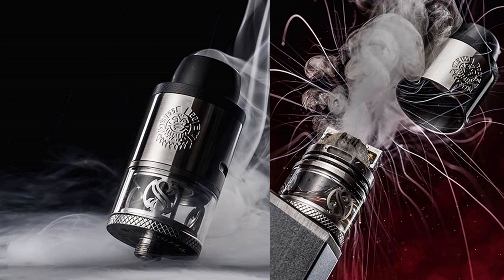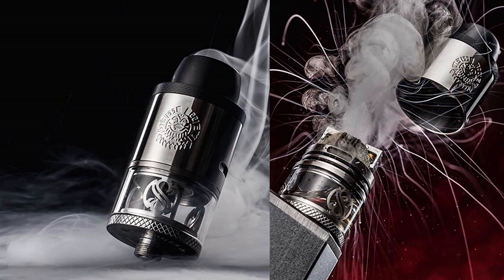Stats: it is 3.5ml capacity, 24mm wide, has a Delrin top cap and drip tip — all in one. Adjustable airflow from underneath the coil, nice big post holes, absolute doddle to wick, absolute doddle to refill. Pretty good on paper.